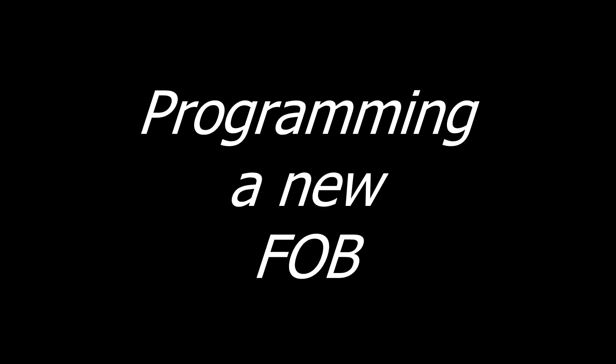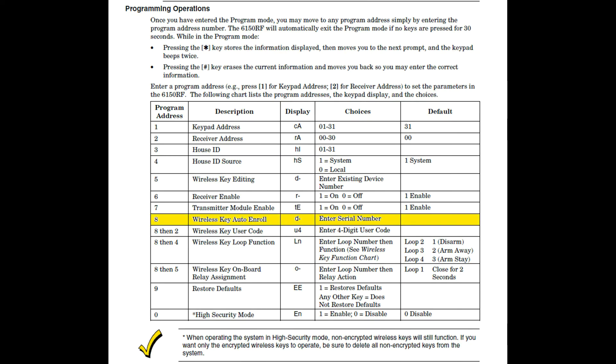Now it's time for the meat and potatoes of this video — actually programming your new fob. According to the chart in the 6150 RF installation manual, you perform this function by pushing the 8 button when the keypad is in program mode. After pressing the 8 button, your display will show a D and a dash, meaning the keypad is waiting for a serial number input.